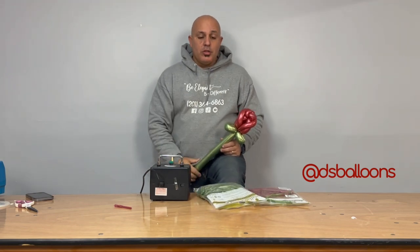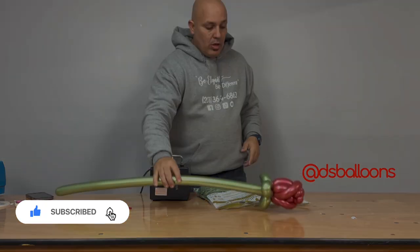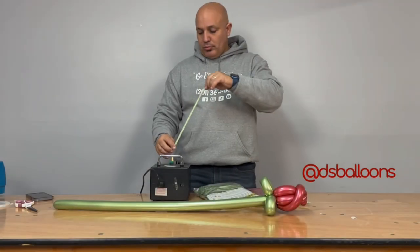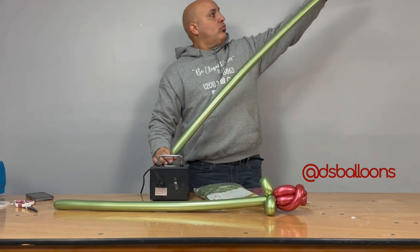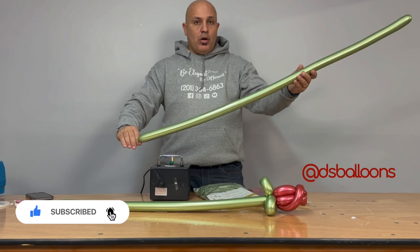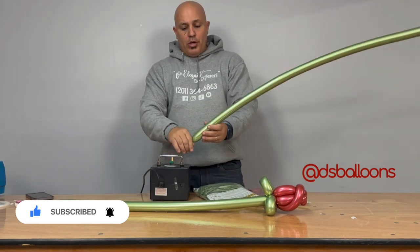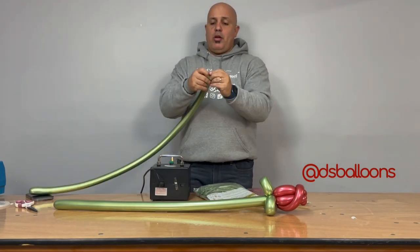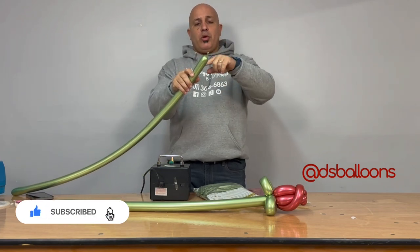The first thing we're going to do is blow the stem, and then we're going to do the top of the rose. Blow the 260 all the way, leaving a little air at the end, and make sure the 260 is soft. We make three twists — three pinch twists — all at the same side.